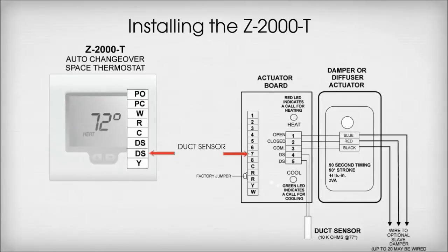Terminal Y on the thermostat wires to Terminal 8 on the actuator board. This is the second connection for the duct sensor and also the call for cool.